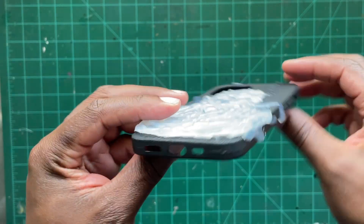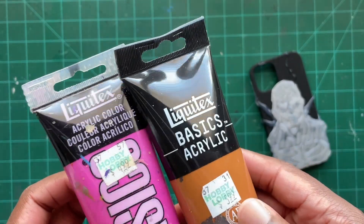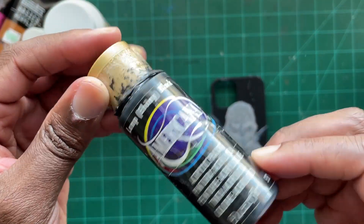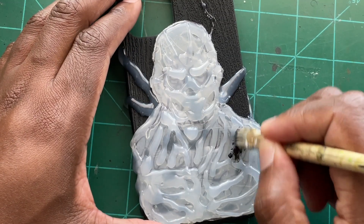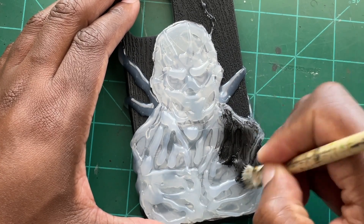Once all that was dry it was time to get to my favorite part, which is painting. I'm using pink and brown from the Liquitex brand, also three colors from Apple Barrel, and I'll be laying the base color down with this Americana black. This is a pretty rigid brush which was great because it helps me get into all the crevices created by the glue gun.